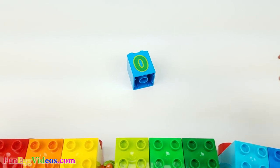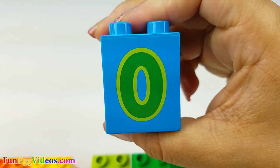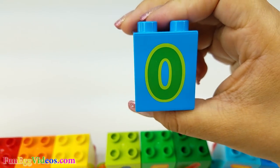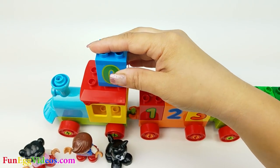Oh, what do we have here? This is zero. Zero is less than one, so it comes before number one.